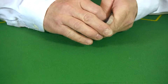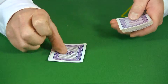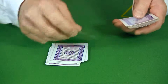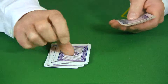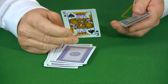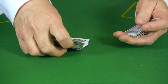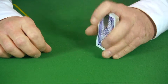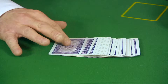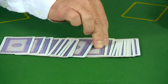Turn the deck over and start counting the cards to number 11 — the 11th card will always be your volunteer's selected card. What I like to do is lay the cards down, fan them out, and as I'm pretending to fan them I'm really counting. Count to 11 and flip the card over.